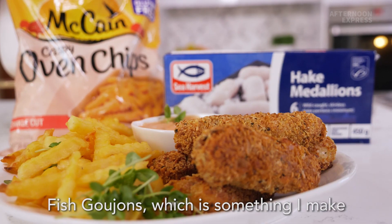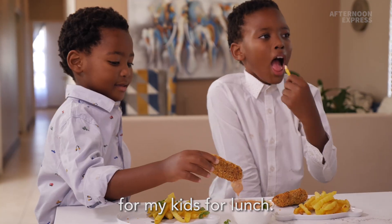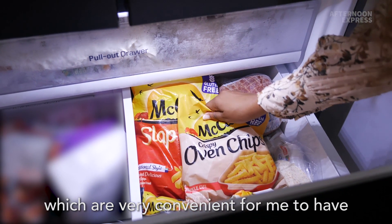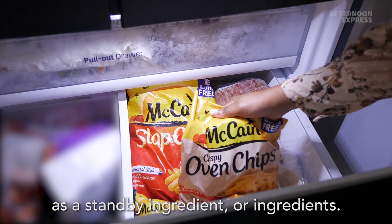Today I'm going to be making fish goujons, which is something I make for my kids for lunch. I use some frozen ingredients, which are very convenient to have as a standby.